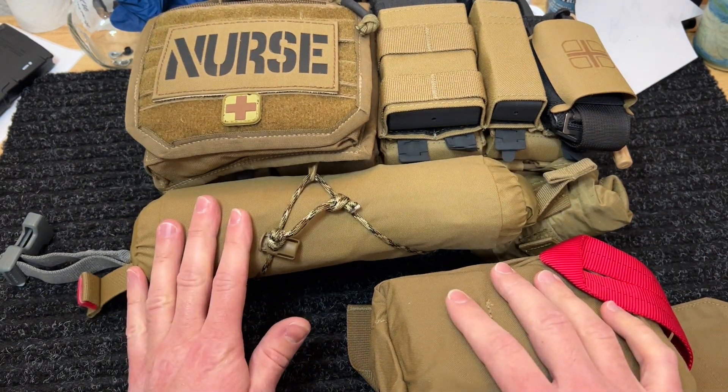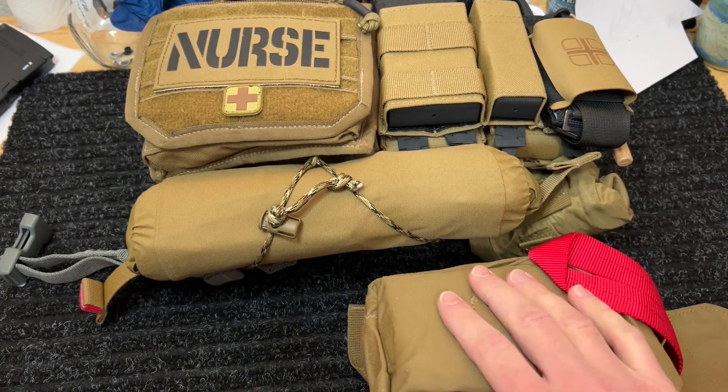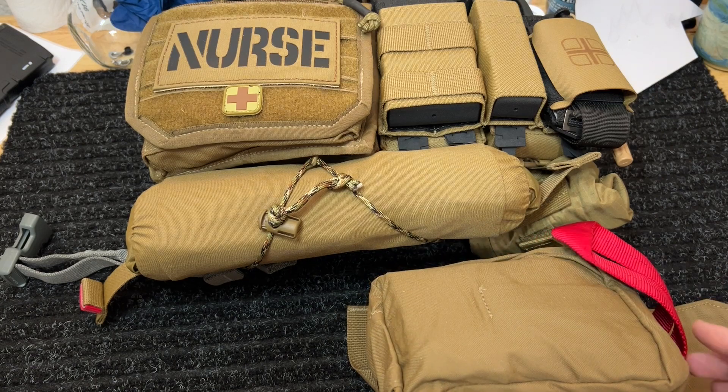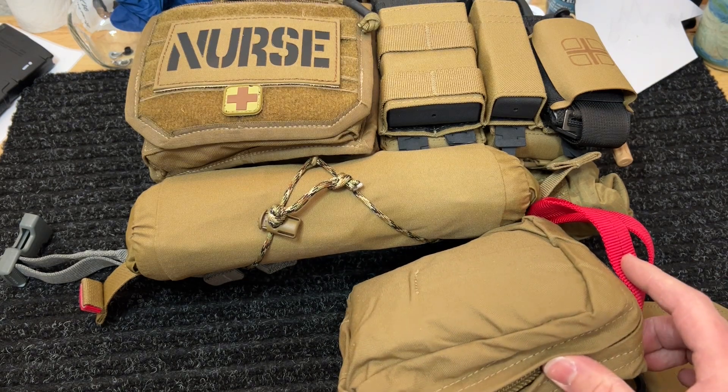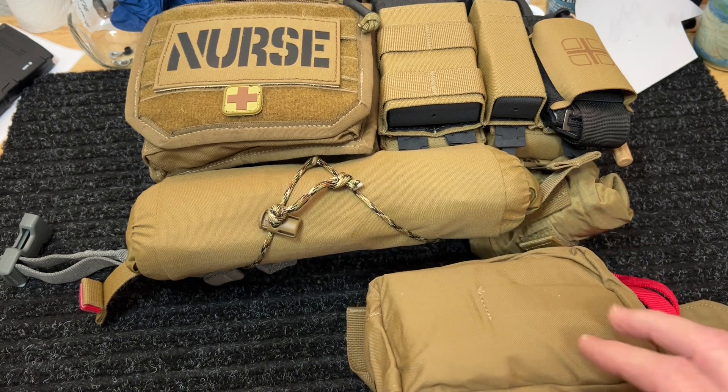Hope you guys found that useful. As always, I highly suggest everyone goes out and gets a little basic first aid training, because just like anything else, if you have the gear and you don't know how to use it, it's worthless. So take care — talk to you guys later.